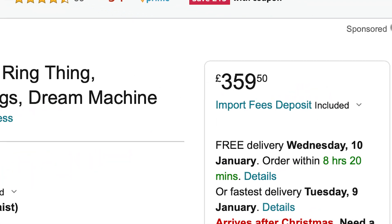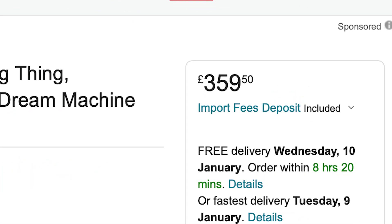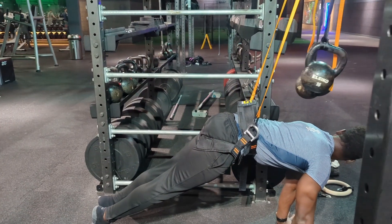Now onto the cons, and there are a few. The first is that it's an expensive piece of kit. A Dream Machine will set you back about £300, and that just feels a bit steep.